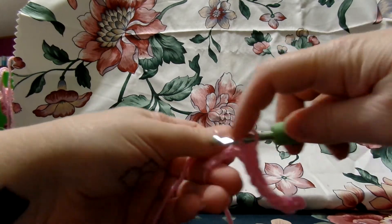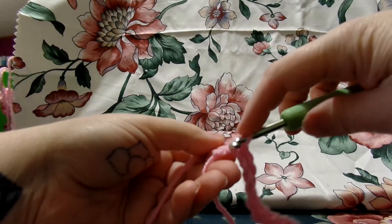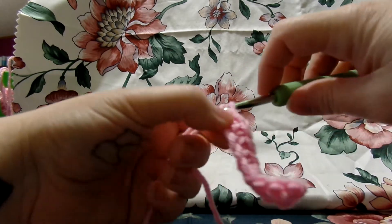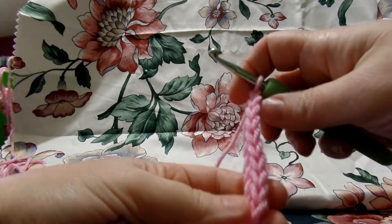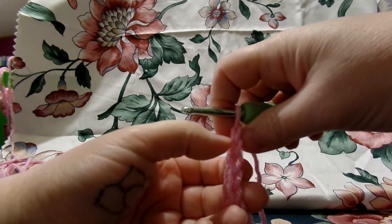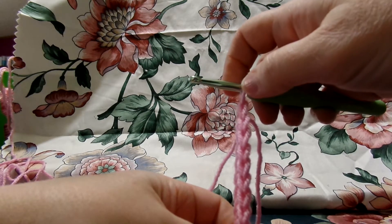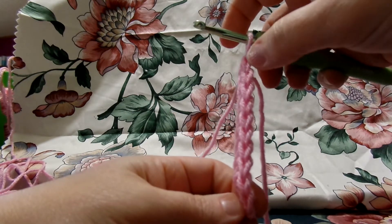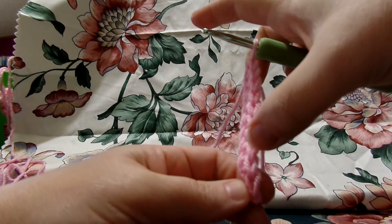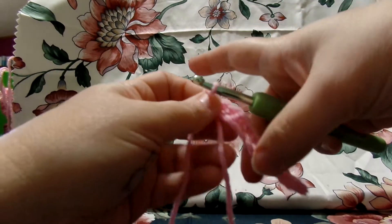I'll show you how to count your stitches so you know exactly how many you have. You hold your stitches up like this — it kind of looks like a little V. You can pull them down a bit and see. You don't count the one that's on the hook, but you count: 1, 2, 3, 4, 5, 6, 7, 8, 9, and 10. So you have 10. This is row 1.